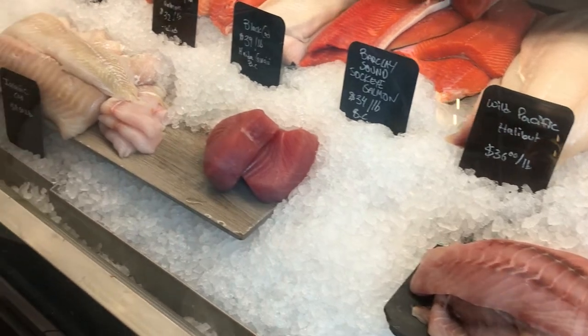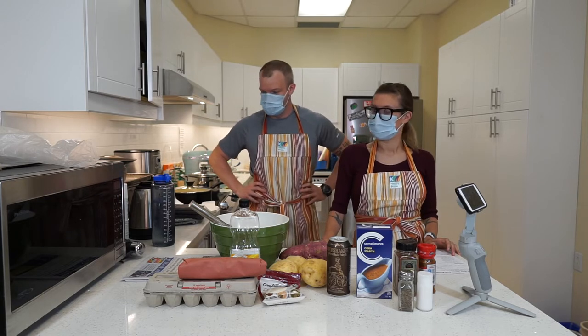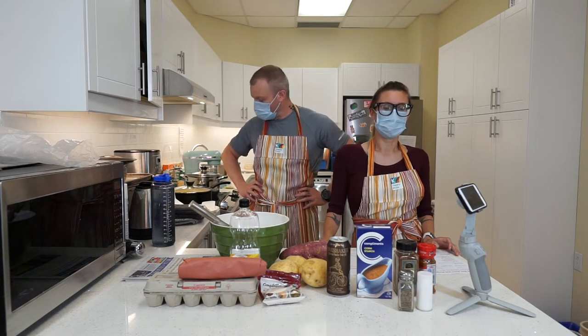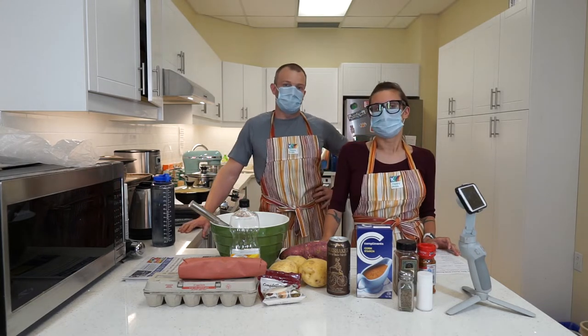So halibut is quite a bit more. Hi everyone. Welcome to Cooking with Carl and Baking with Becca. Although today we're doing more of a cooking day with Carl. Carl, what are we making today? We are going to do classic pub style fish and chips. Yum, delicious. And regular potatoes and then also sweet potato fries.